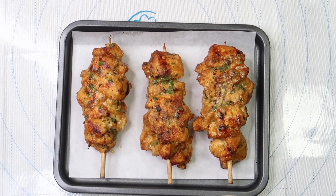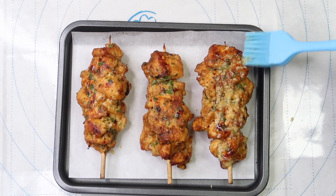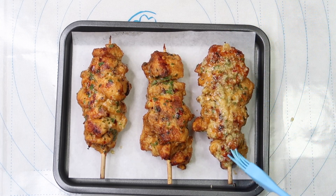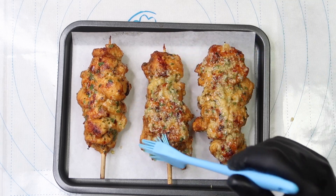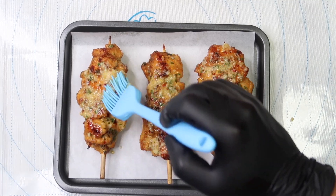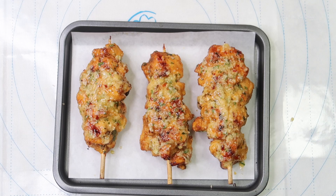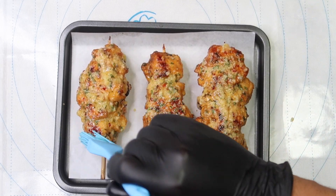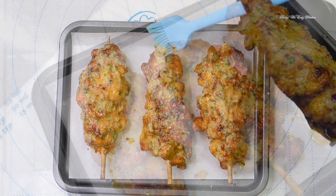Cook for another five to six minutes or until your internal temperature reaches 165 degrees. Your total cook time should be about 12 to 14 minutes. Once finished, hit them with a final pass of the clean reserved garlic sauce and sprinkle with a little extra parmesan cheese on top.